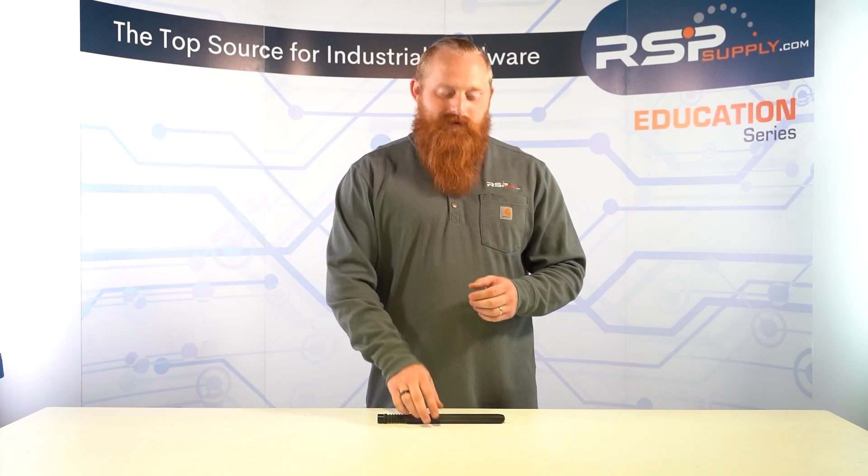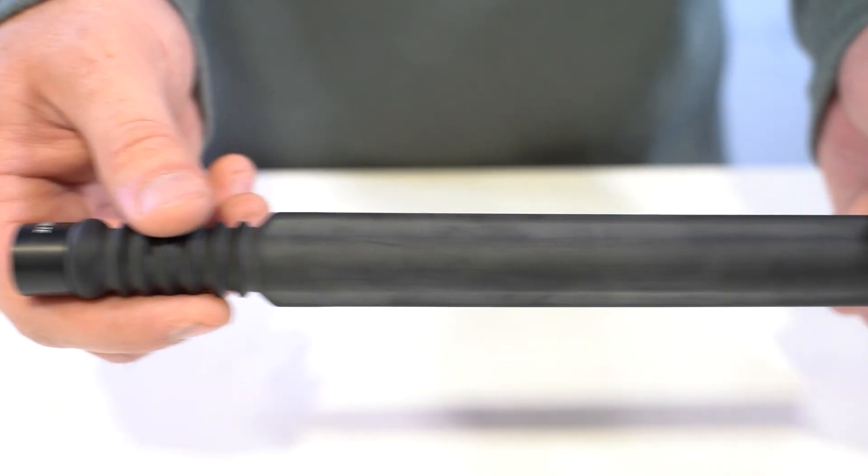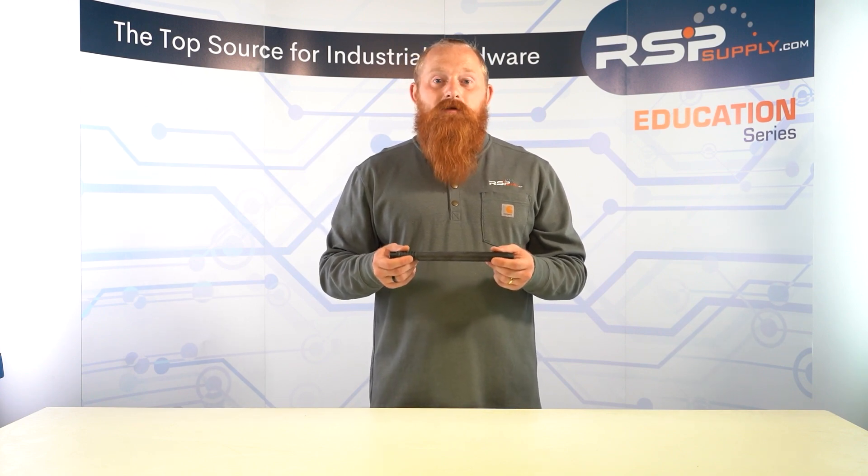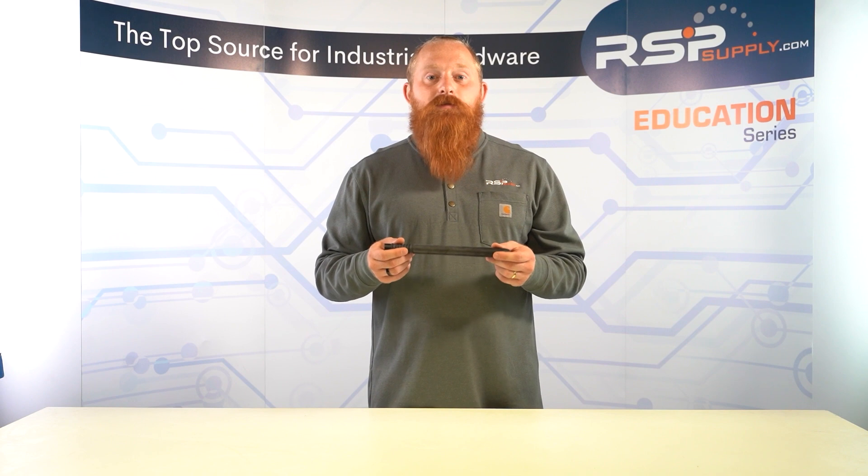Every cellular device is dependent on an antenna. These antennas are built into cell phones and mobile hotspot devices internally, but some mobile hotspot devices and cellular-embedded routers have antenna ports, which allow you to use a more powerful external antenna to get a better signal.